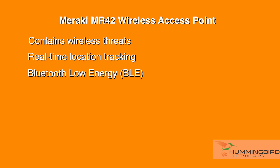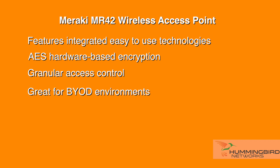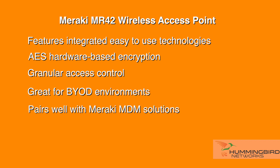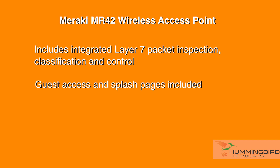It also can provide location tracking all in real time. The integrated fourth radio for Bluetooth Low Energy provides seamless deployment for beacon functionality, making it ready for new customer engagement strategies. You can power this AP with 30 watts of PoE+ power, or an optional injector or a power adapter. The Meraki MR42 features integrated security technologies such as AES hardware-based encryption and granular access control at the group or device level, which is great for BYOD environments. It also includes integrated layer 7 packet inspection, classification and control. Guest access and splash pages are also easy to create with just a few clicks.